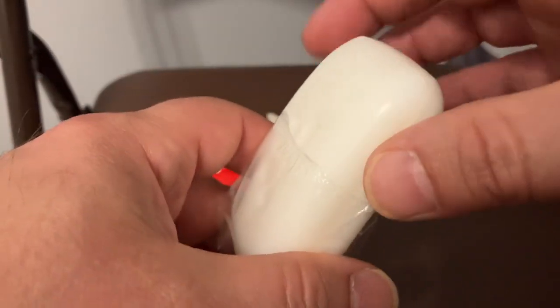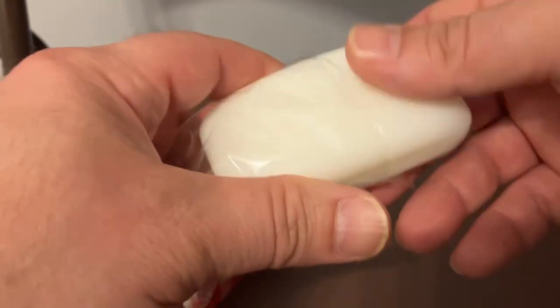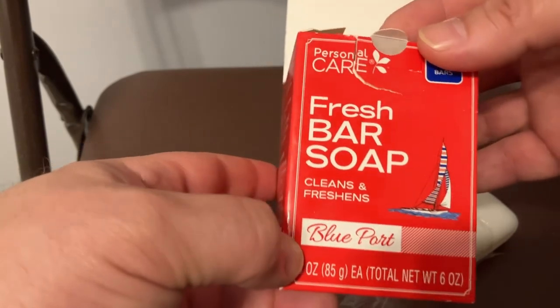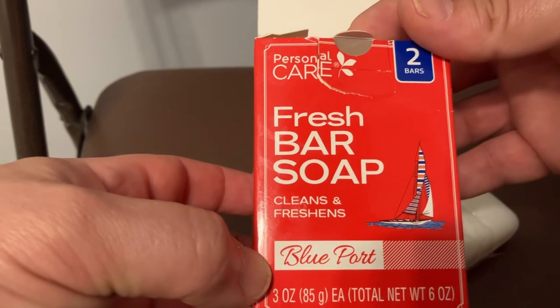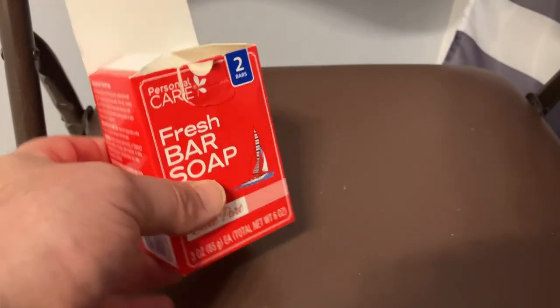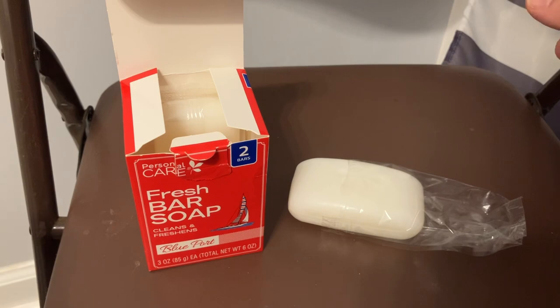I'm going to wash with it today. I would recommend getting it if this scent sticks, at least for a little while after the shower. I'm going to give this two thumbs up, guys — go ahead and check it out. This is Personal Care from Dollar Tree, $1.25, Fresh Bar Soap, Blue Port. Does it smell like Old Spice? It does. Give it another whiff — it does smell pretty good. Ryan here, Silly Reviews, thank you for watching.